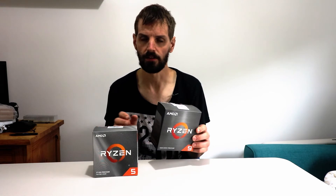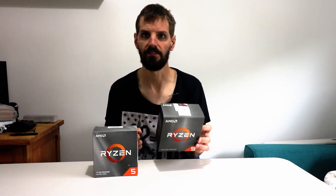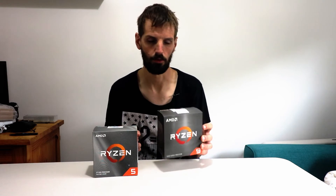I did overclock it to 4.1 GHz. I might overclock it a bit more — not too much, but I'll see how stable it is. I'll go up in stages and see if I can push it further, because if it's stable I can overclock it more. That gets me more FPS since the processor is doing more work.